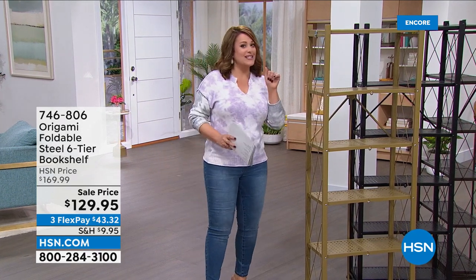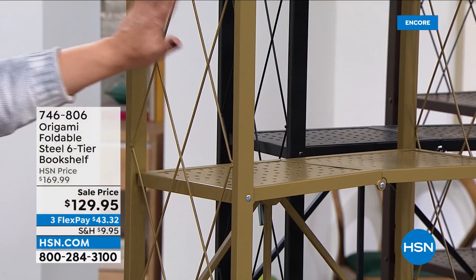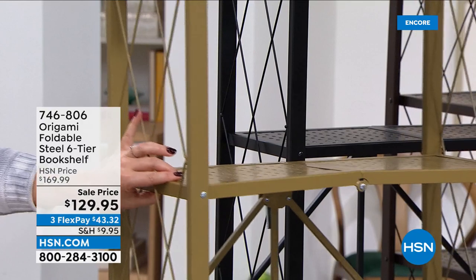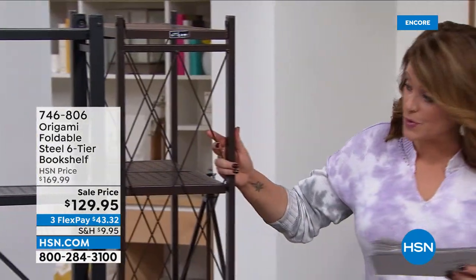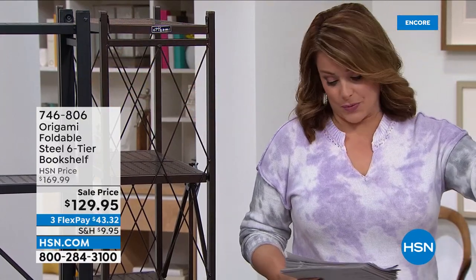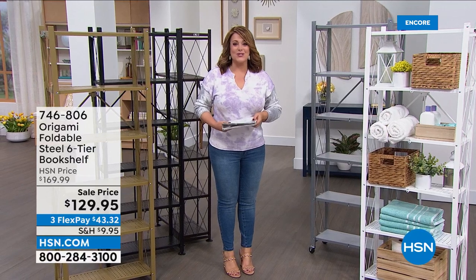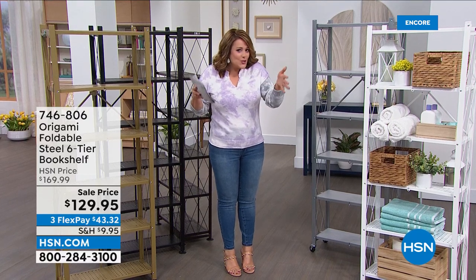Let me show you the colors: metallic gold, black, vintage bronze — always one of our most popular — metallic silver, and the white that I bought. If you love the white, I recommend you jump in quickly. $43.32 gets it home. Everything we love about the big heavy-duty origami rack, but a little bit prettier and a smaller footprint. Still a big customer pick with over a thousand five-star reviews. No tools required and it folds nice and flat when not in use.